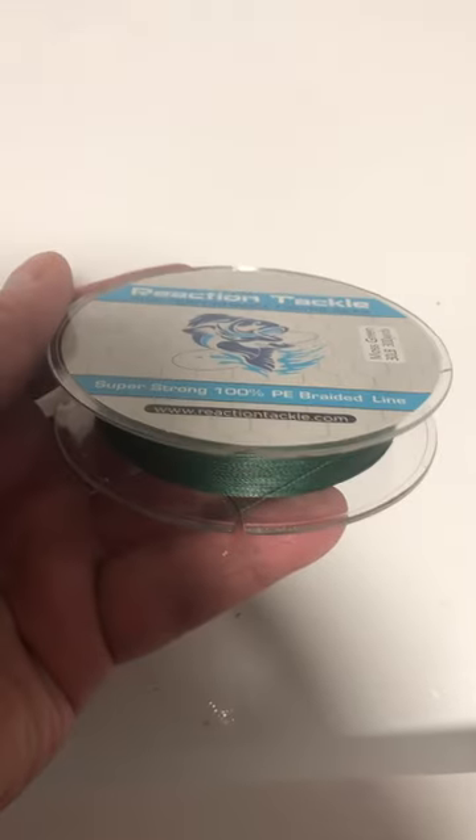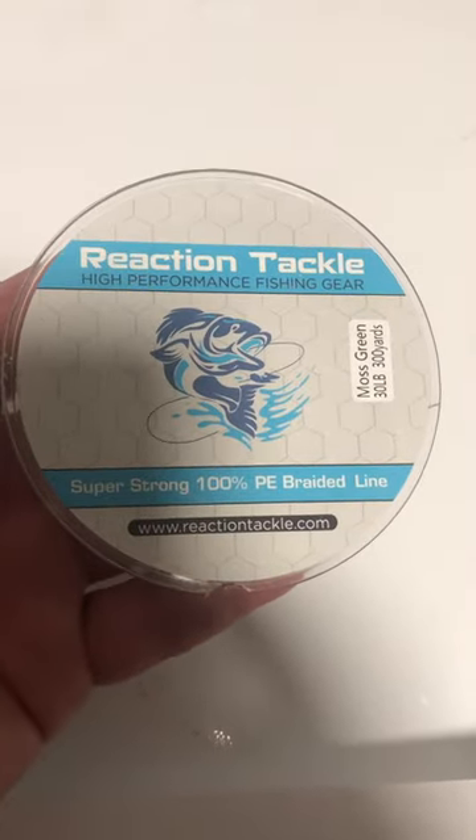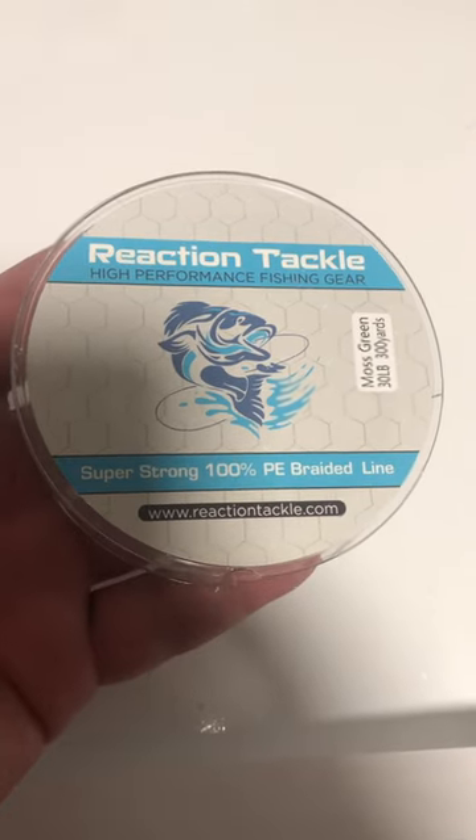Graded line — it's all I'm ever going to use again. I like the moss green color. There's no memory in the line, which means there's no more backlash in your reels. No more twisting and tangling.